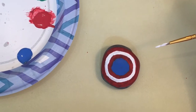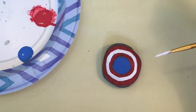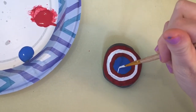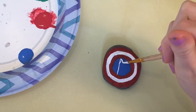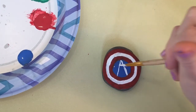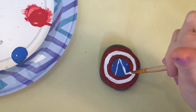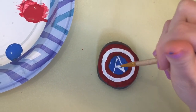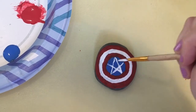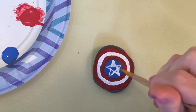Now that your Captain America's shield is completely dry, all we have to do is draw the star in the center of the blue circle. To draw a star you're going to do a mountain like this, then draw a dot on this side and on this side, connect the bottom of this part to the opposite dot, and the bottom of this one to the opposite dot. Then connect the dots like this, and fill your star in with paint.